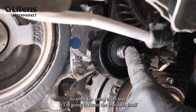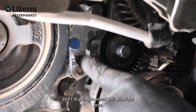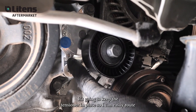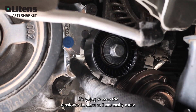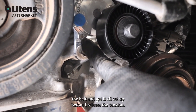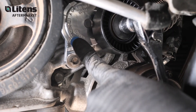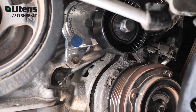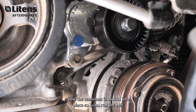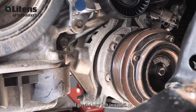What I'm going to do now is rotate the tensioner itself and insert this pin right here. It's going to keep the tensioner in place so I can easily route the belt and get it all set up before I release the tension. And now the tensioner is locked into place so I can run the belt and get the new belt installed.